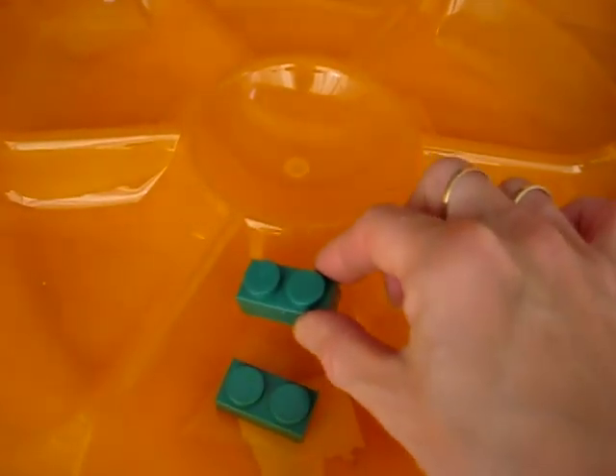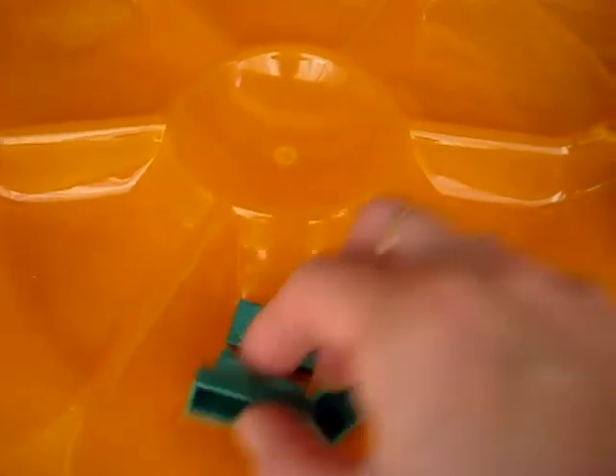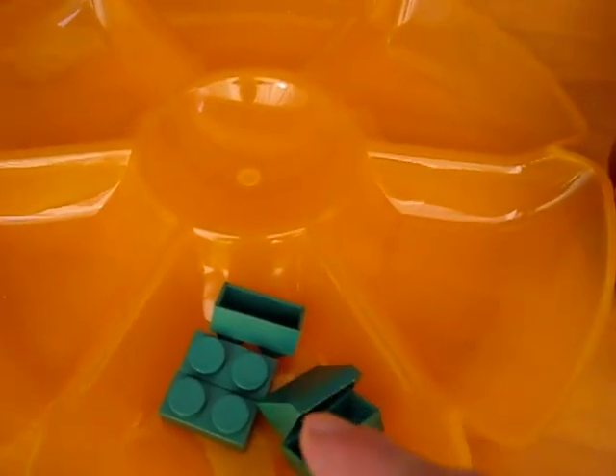Are you ready to count with us? One, two, three, four, five. We have five green pieces of Legos.